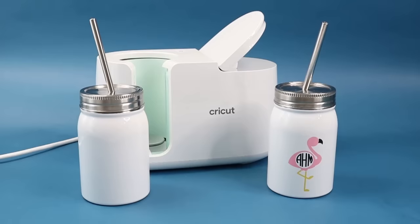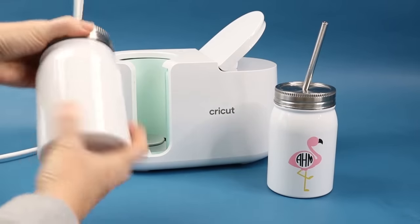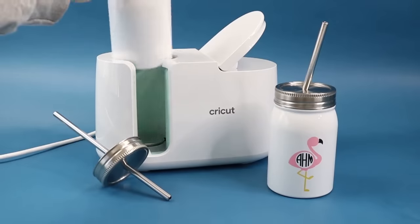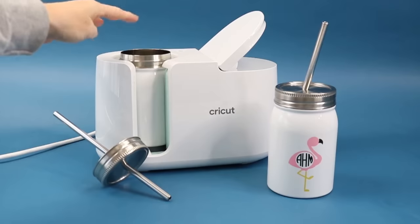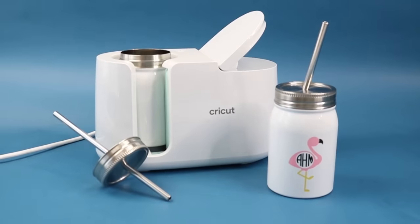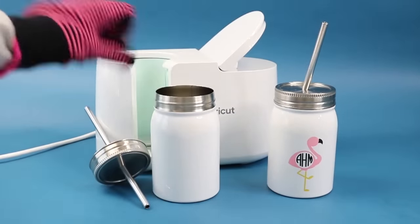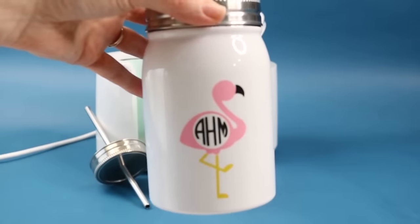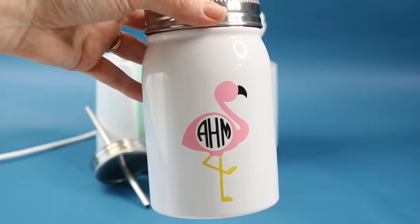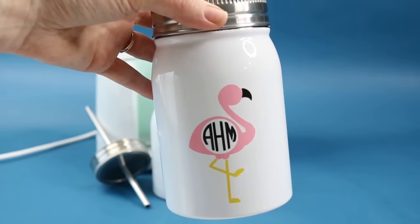Next up is this cute mason jar shaped tumbler. All I did in this case was take the lid off, put the design on the outside, and then drop it into my press and close it just like I would normally. The only thing is on this, you will want to use heat resistant gloves once it's done pressing to remove it, because the entire thing will get hot. I'll link to these gloves below. I made it with infusible ink, but these are sublimation blanks, so you could use it with sublimation as well — just put whatever design you would like on this little mason jar tumbler.